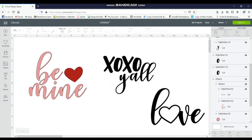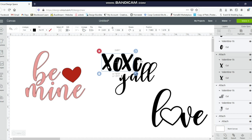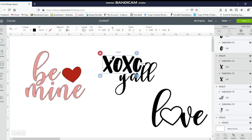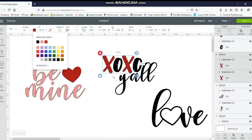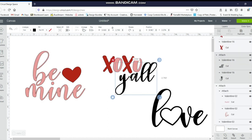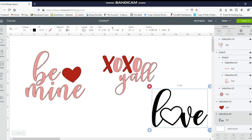I'll do the same thing for the O's — click the O, hold down control, get both O's together, and attach them. The reason I'm doing this is so when I cut it out it's spaced properly, making it easier when I'm putting vinyl on my glasses. So the X's are together and the O's are together, so I can change colors without doing it one by one. I'll click the X's and change to red, click the O's and change to pink, change the y'all to pink as well, and finally change the love design to red.